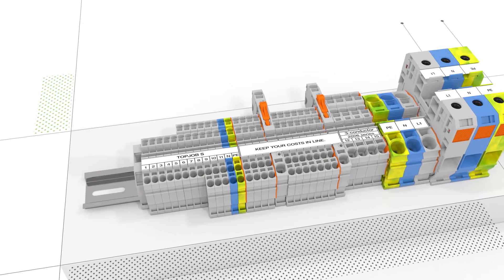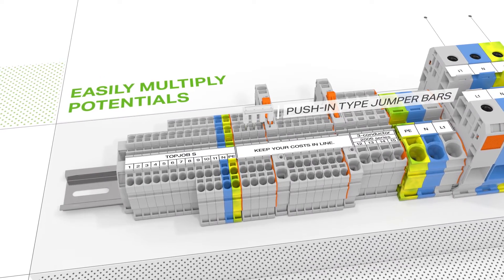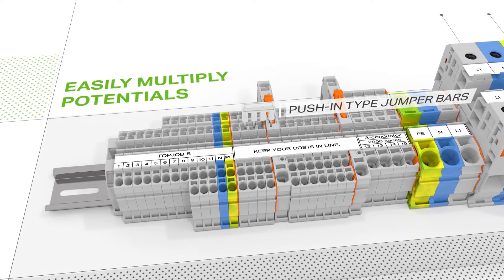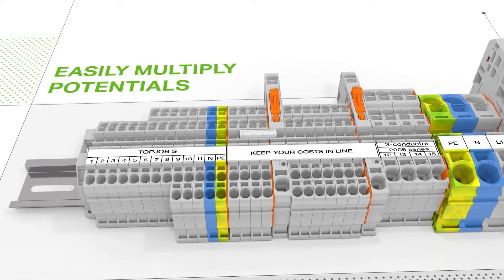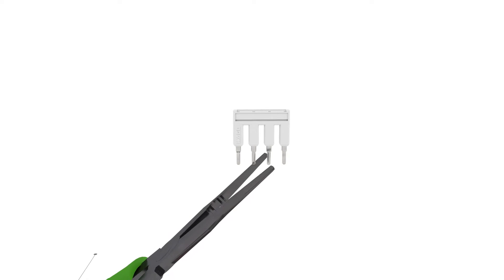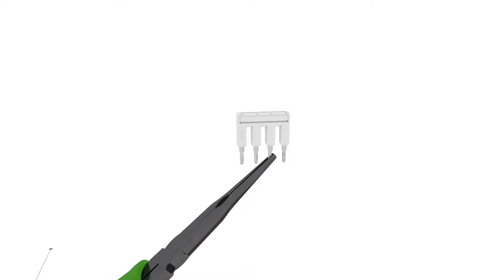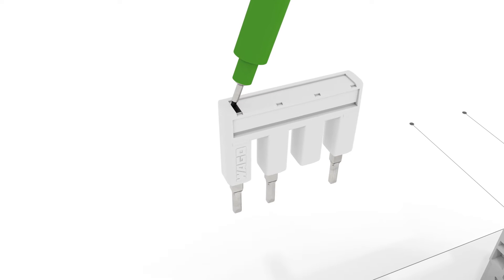TopJob S push-in type jumper bars simplify potential multiplication, even over end plates. These jumpers are available in various pole numbers, colors, and variants. Easily create customized push-in type jumper bars by breaking and removing jumper contacts. The remaining contacts can be marked using a felt-tip pen.